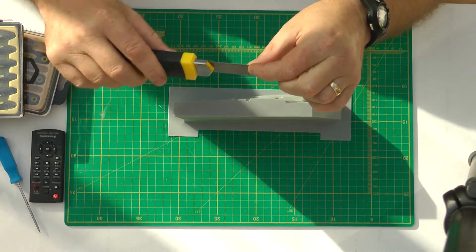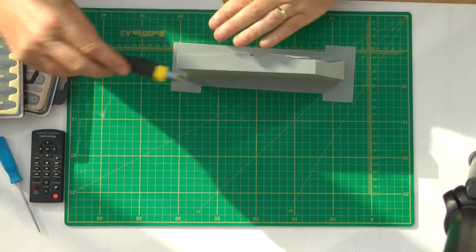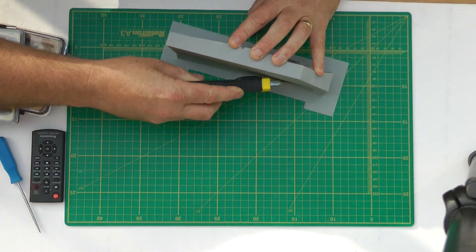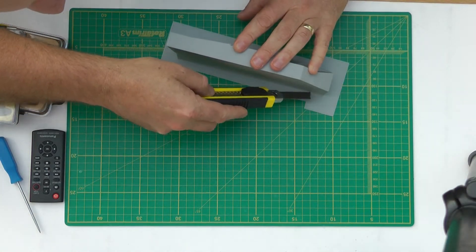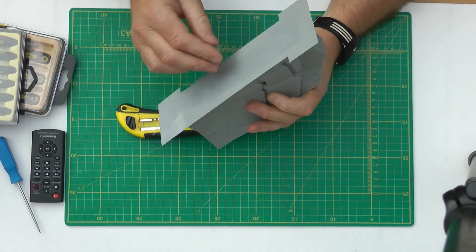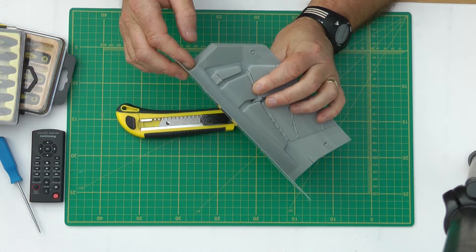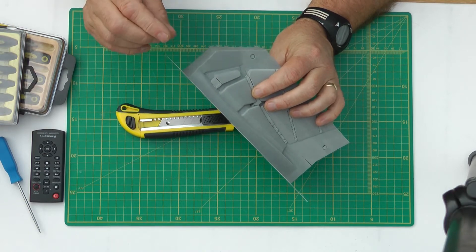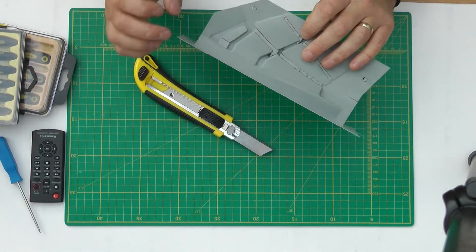Extend the blade all the way out as far as you can, because when you're cutting it, you can push it up — hopefully you can see that — so the blade bends up flush. You're cutting square down rather than at an angle. On some of these where the bottom bit is about a mil thick and your wall is only two shells at 0.35mm, so it's 0.7mm thick wall, it's quite easy to cut away too much of a bevel and end up opening the structure.